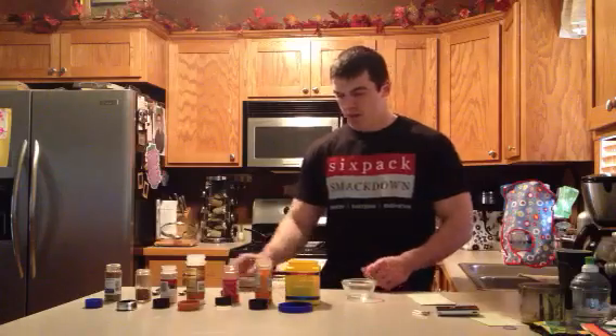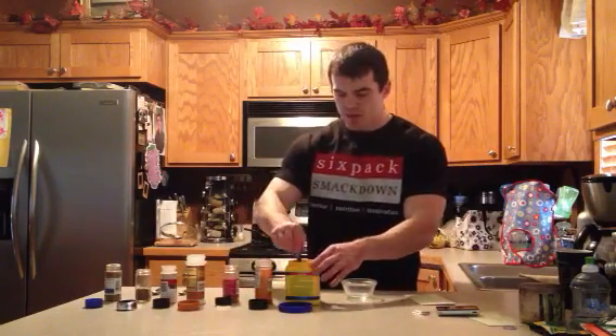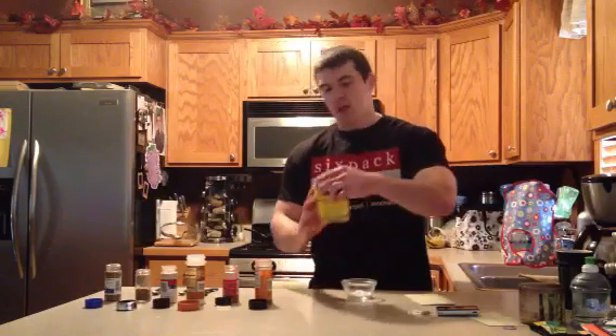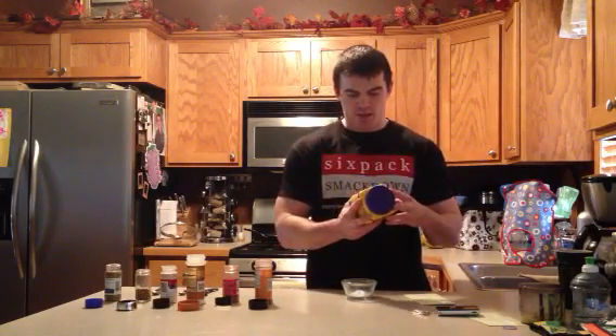We've got one tablespoon of cornstarch — we've got this to thicken up the sauce a little bit. You're going to have a little bit of carbs with this; one tablespoon is seven grams of carbs. Big deal.